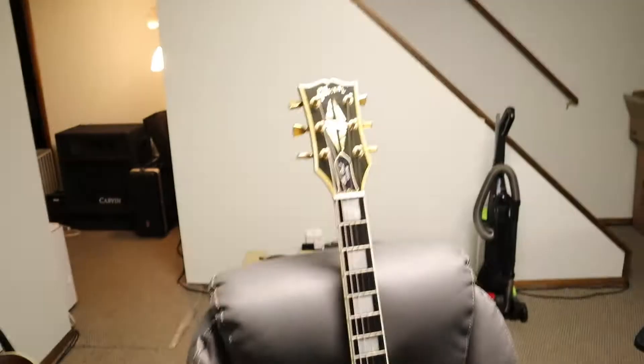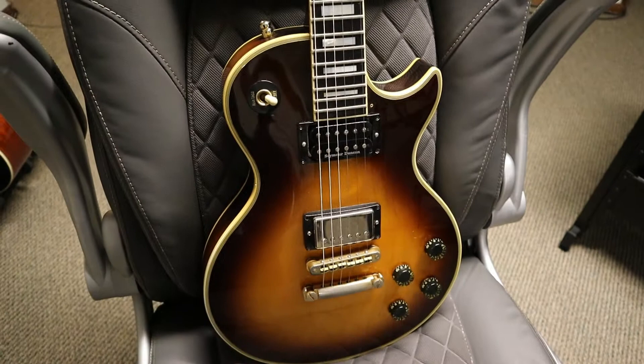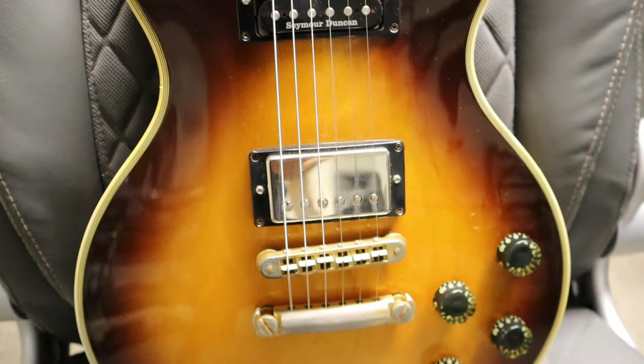Here's my most sentimental guitar — this is my 1980 Gibson Les Paul Custom. You guys know the story behind this one: it was my uncle's, he played it for years. I threw a Pearly Gates in it as well and it's got a Jazz neck pickup in the neck. Great sounding guitar right there.